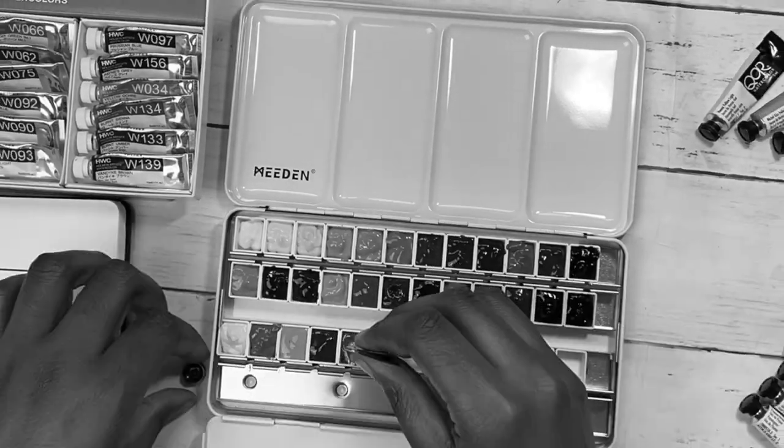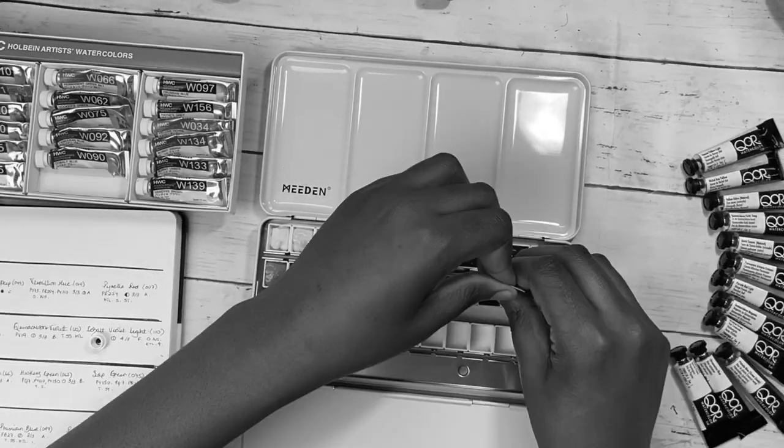I kid you not — while editing this video it occurred to me that my 36-pan set, I hadn't done any of this. And I don't even know where I would have begun to fix it. As I went to get it, it slipped out of my hand as I grabbed it — but it was fine, I'd labeled it and everything. That is why we have B-roll for this video, because I hadn't followed my own advice. But now all my watercolor palettes are in pristine shape.